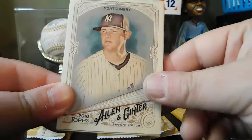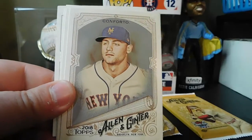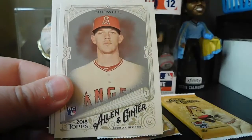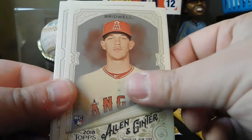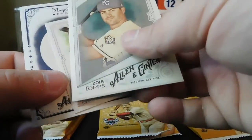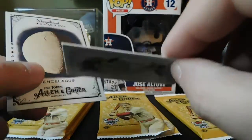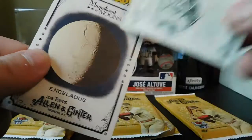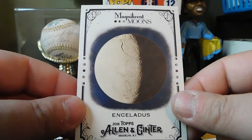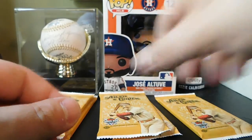Pack 17: Jordan Montgomery, Bradley Zimmer, Michael Conforto, Corey Kluber, Parker Bridwell, Whit Merrifield. Got Ryder Jones rookie card mini with an A&G back. And Magnificent Moons — Enceladus, maybe. Apologize for attempting to say these and probably butchering them real bad.